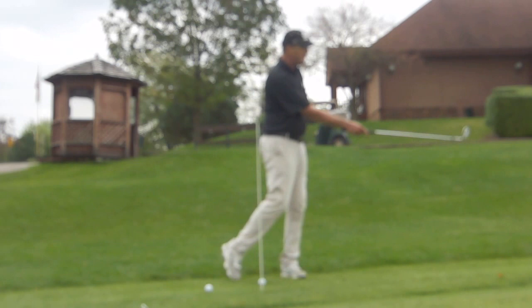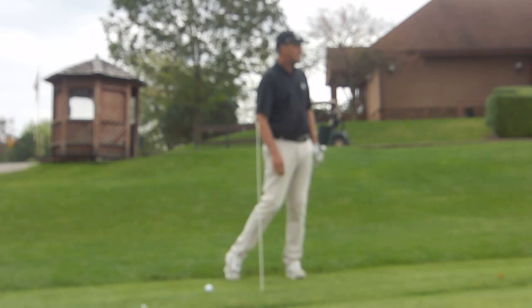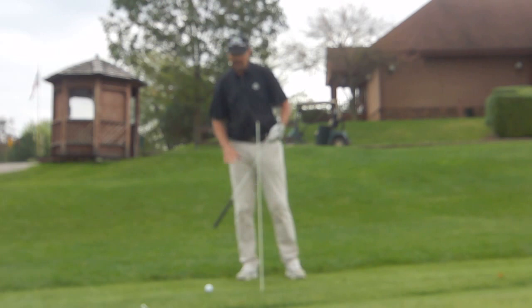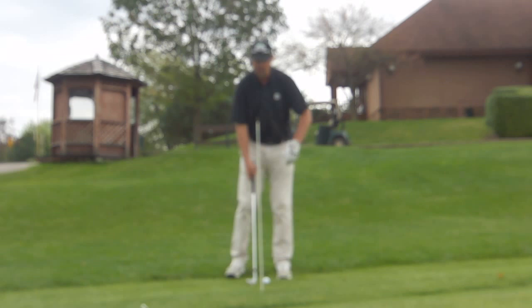So if I make that little shift and come through, what that's going to do is allow the club to swing properly and pop the ball up in the air. You notice how my left shoulder and left side move back towards the white line as you see it there. If I get myself set and stay up on that front foot, what's going to happen is I'm going to come down very steep and it's not going to create very good and consistent results.